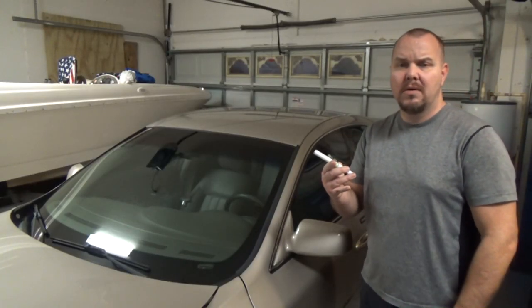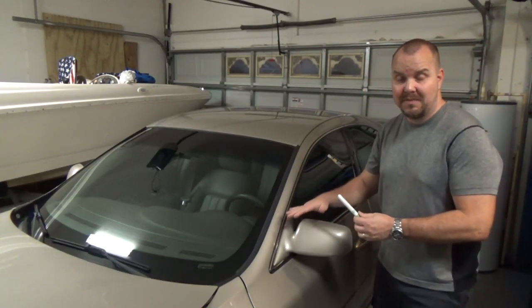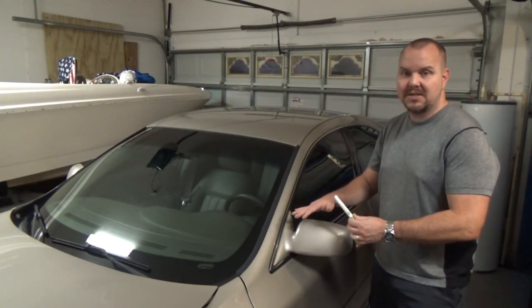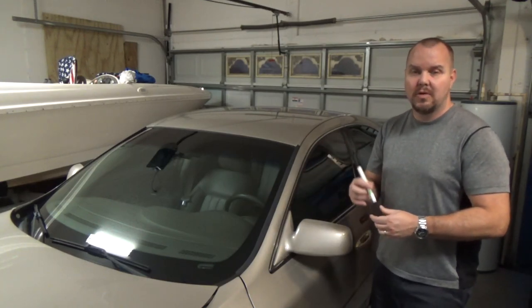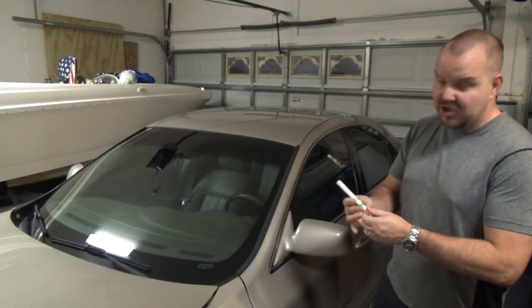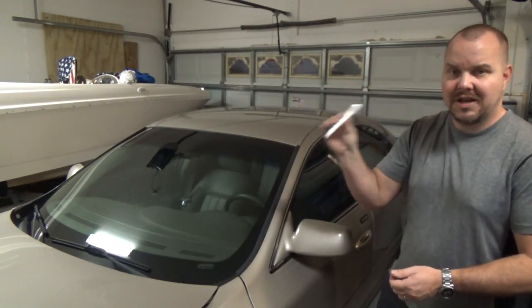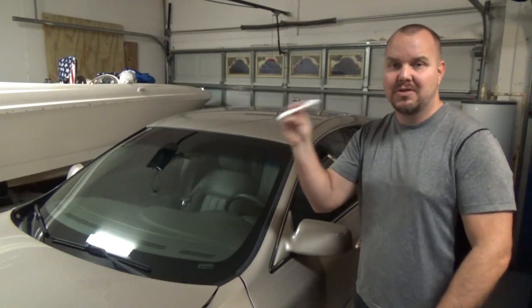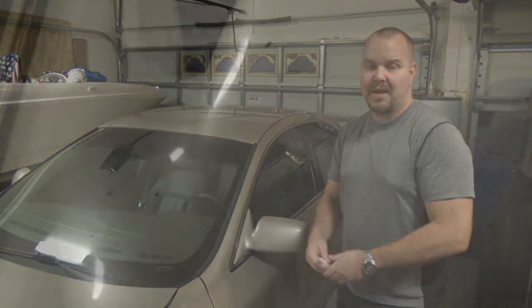When you get this, you want to properly prepare your surface. That means cleaning — take all your wax and stuff off of it because it's not going to stick as well to an unprepared surface. Then you want to shake it up really good; it has a shaker like one of those aerosol cans. Once you've shaken it up really good, you want to apply it.